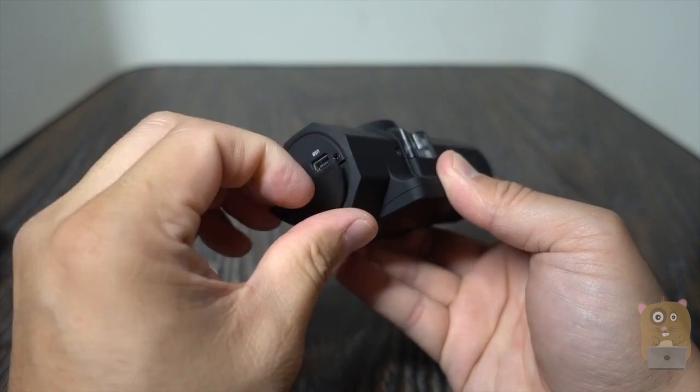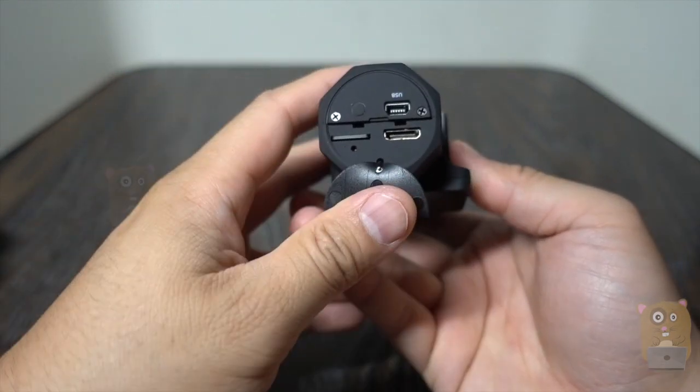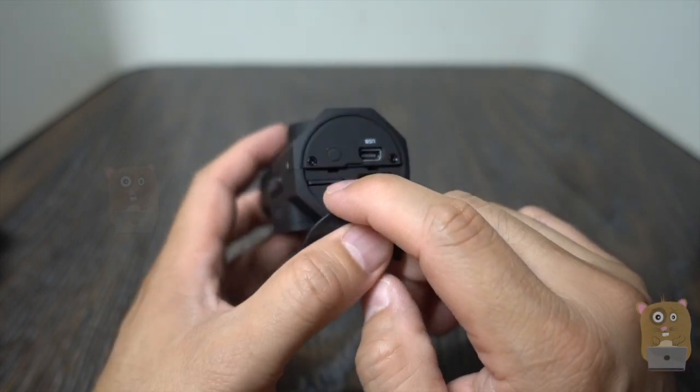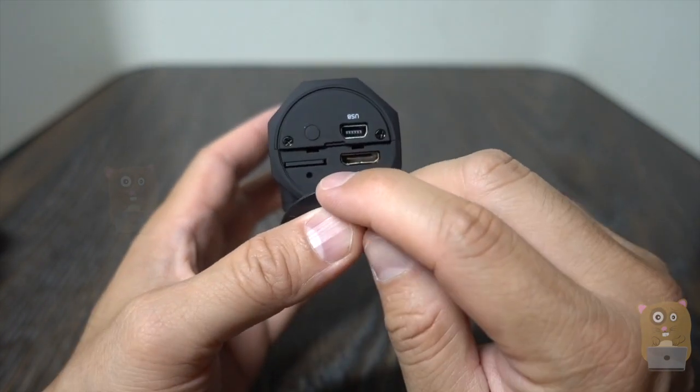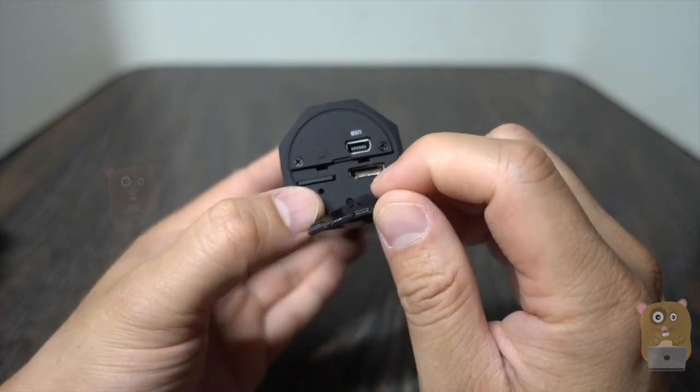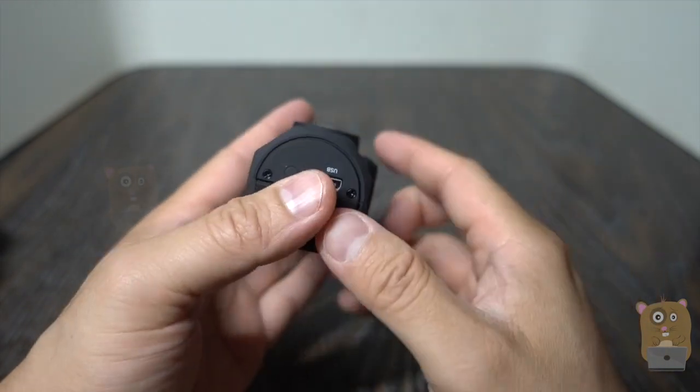Before I power it up, I just want to show what's under this little flap. We got the mini HDMI port, this is where I'll insert the microSD card, and here is the reset button — just take a paper clip or a pin, press down and reset it.